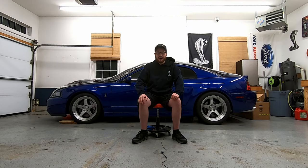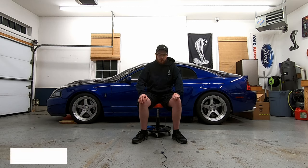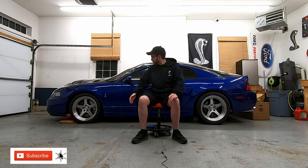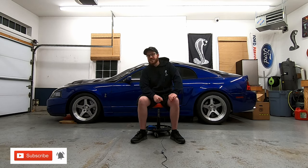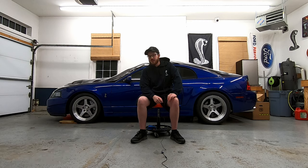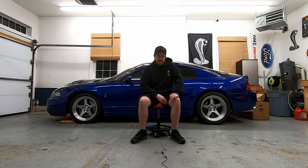What's up guys, welcome back to the channel. Today I have another question for you: should you cam your '03 Cobra? It's not such an easy question. I installed my cams two years ago, it was quite a process, but I learned a lot along the way and I'm here to help give other people some of that knowledge so they can make a better decision for themselves.